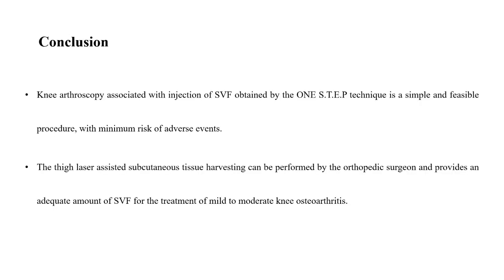In conclusion, knee arthroscopy associated with injections of SVF obtained by the one-step technique is a simple and feasible procedure with minimum risk of adverse events. The thigh laser-assisted subcutaneous tissue harvesting can be performed by the orthopedic surgeon and provides an adequate amount of SVF for the treatment of mild to moderate knee osteoarthritis.